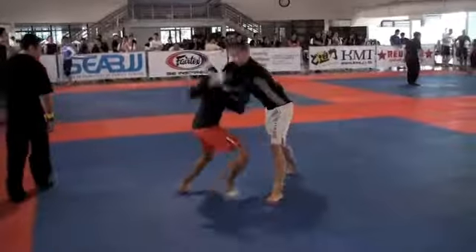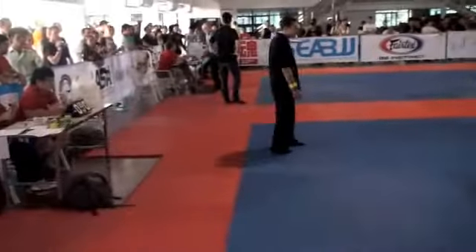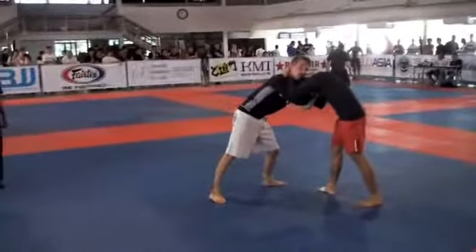Pop his hand off your head. Good, good. Snap him down here, snap him down.